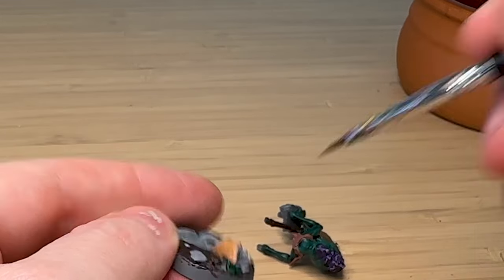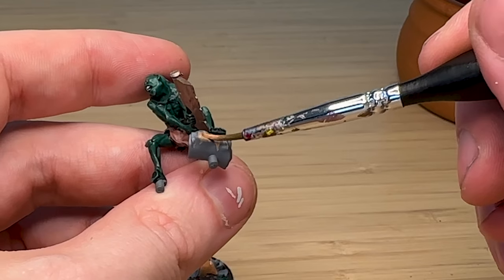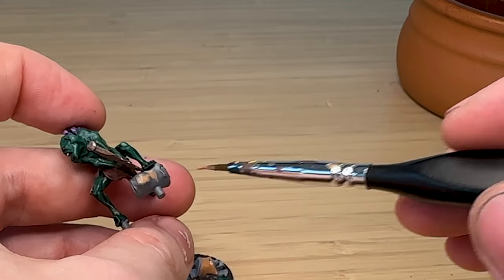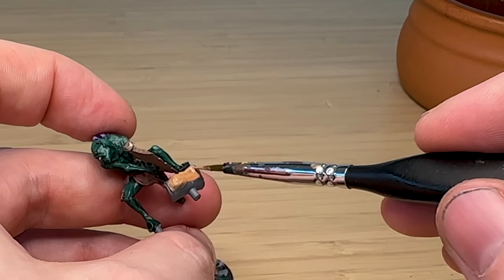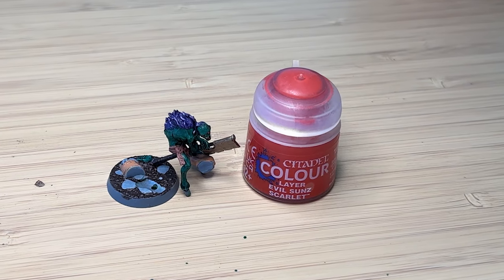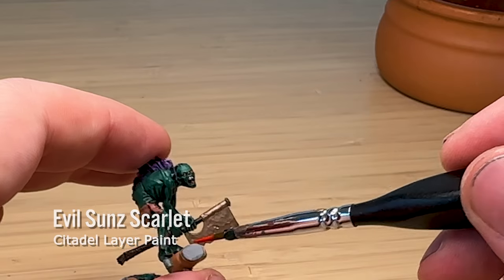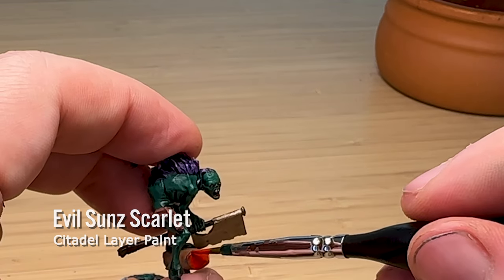I'm assuming this is a newer victim versus something that's been cured and tanned and turned into fabric. I've got the same Evil Sun Scarlet from before and I'm using it as a blood color to paint the inside of the haunch of meat.